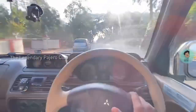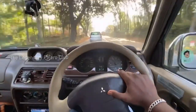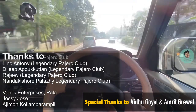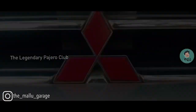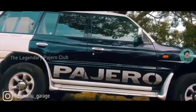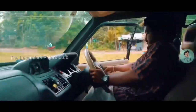Hi dear friends, this video is regarding installing hybrid clutch in Pajero SFX. Every car has got its own merits and demerits. To say about Pajero, there are mainly three demerits: the first one is the vibration, the second one is the requirement of shifting gears at low speeds, and the third one is the inefficiency of braking. The first two demerits can be completely removed by a setup called hybrid clutch installation.